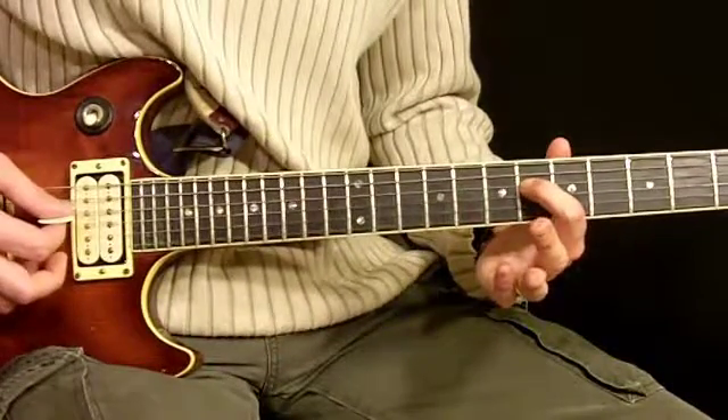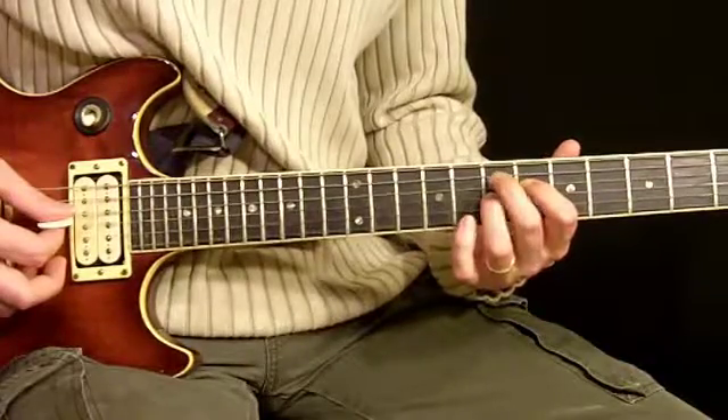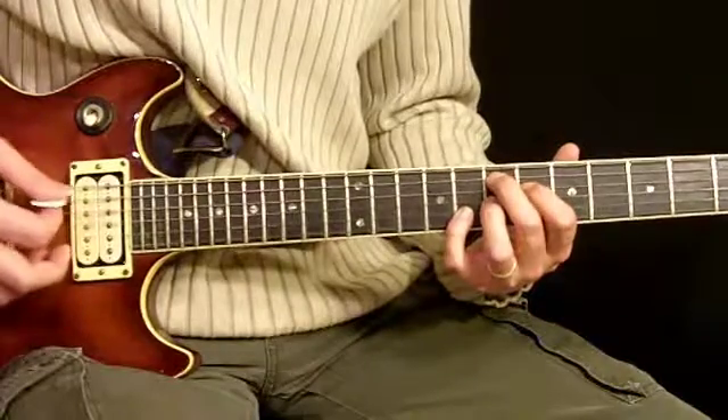Once again: 1st finger 6th fret 4th string, 3rd finger 7th fret 3rd string, 2nd finger 7th fret 5th string, and pinky 8th fret 2nd string.